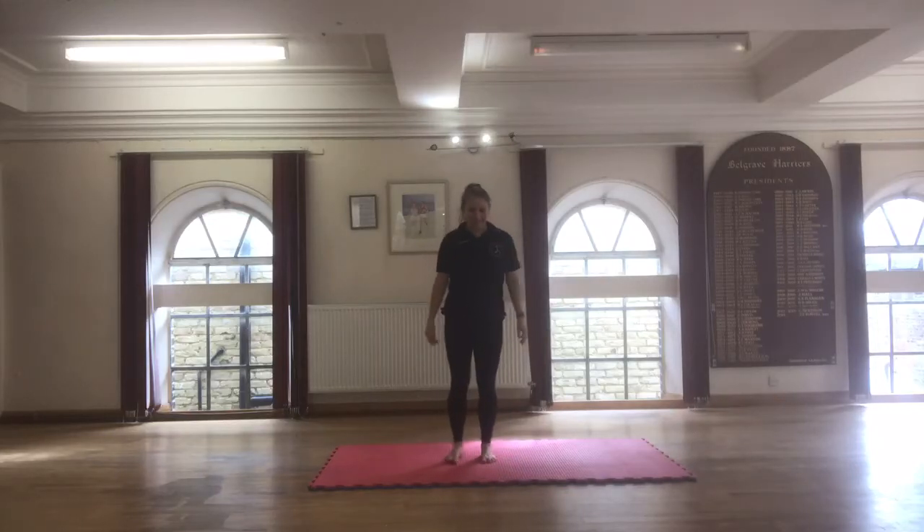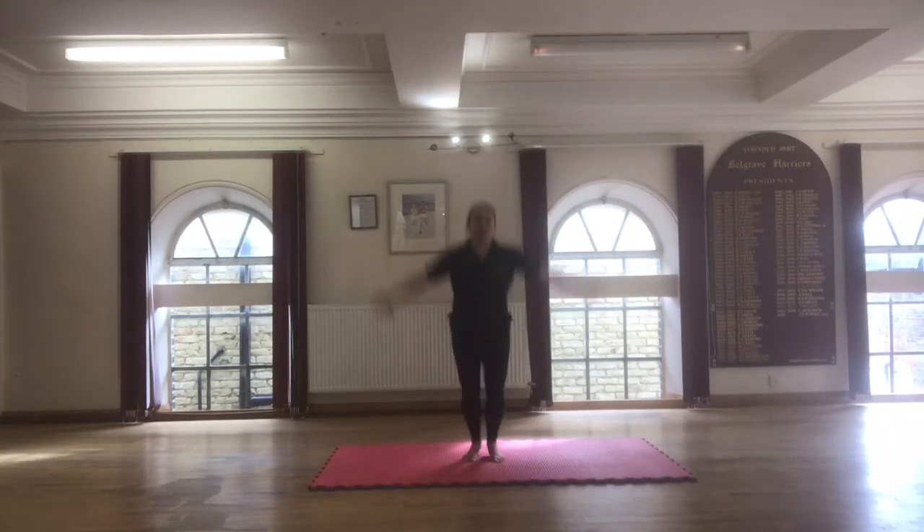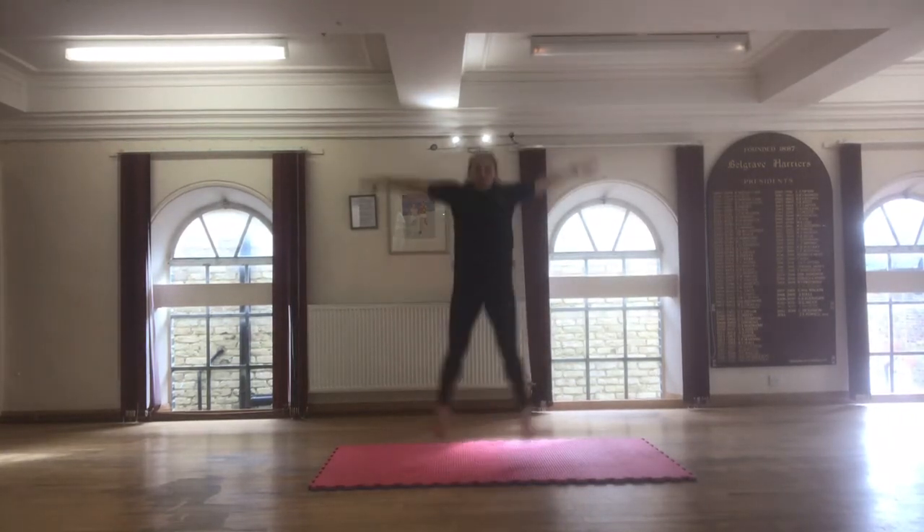Start jumps now, feet together, hands by your side. This time we're lifting off, so we jump out, land, jump out, and then come to your toes.